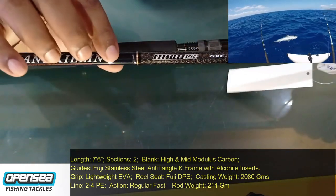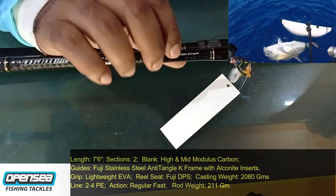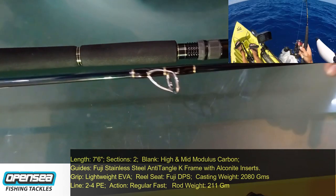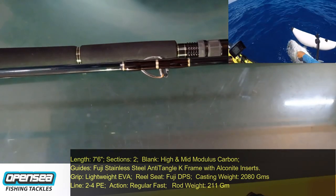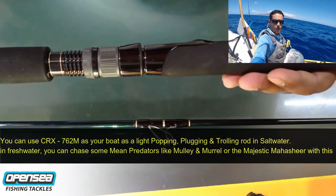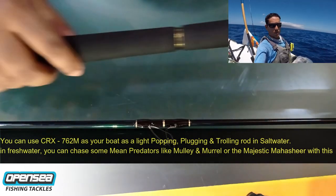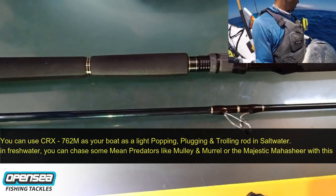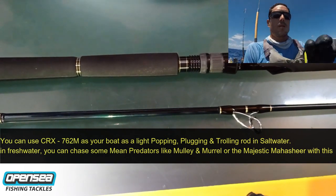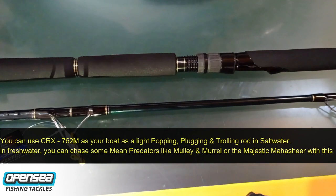If you can see the rod — nice finish, Giant Killing branding, model name, Major Crop branding, nice glossy finish. These are high quality carbon blanks. And looking at the butt section — great rod if you want to go popping on the high seas and target some big GTs or something like that.